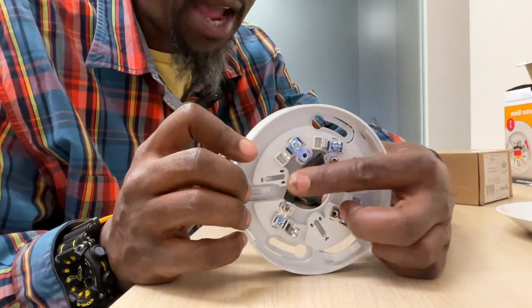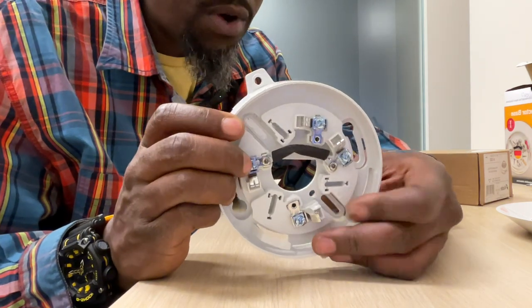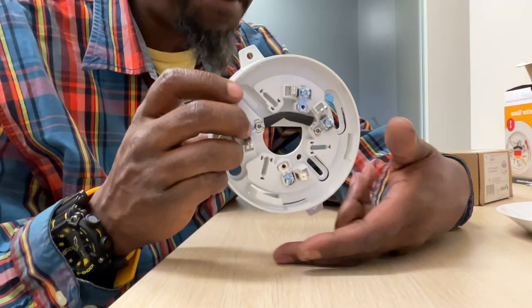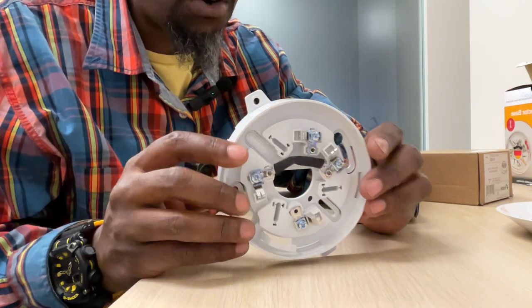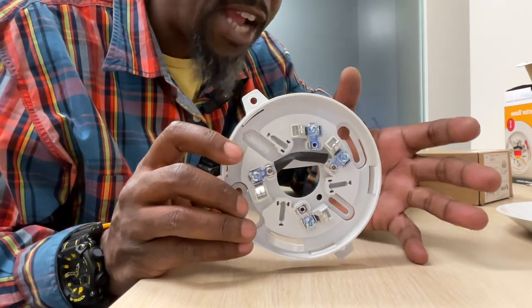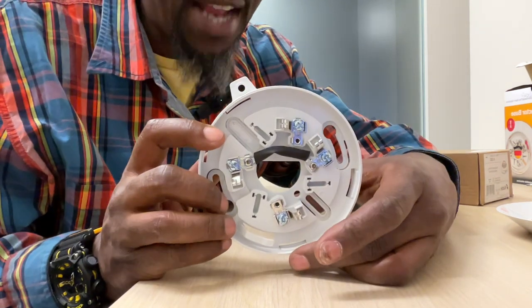We see this black resistor right here — this is where our negative will go, our positive will go here. Both the two reds will go together and we separate the blacks. The power goes in, and once this is all connected, everything is connected behind it. But once you take it over, you have an open circuit, so it appears as if you've dropped the power going out. Everything behind it will also go into trouble. That's how you wire this up.